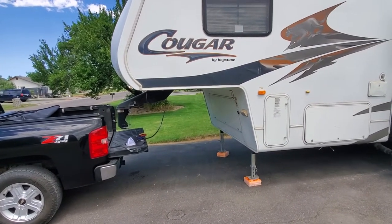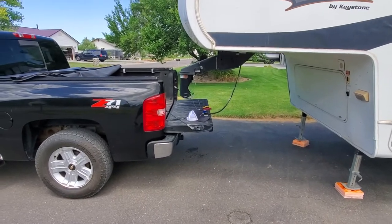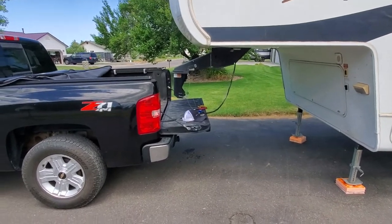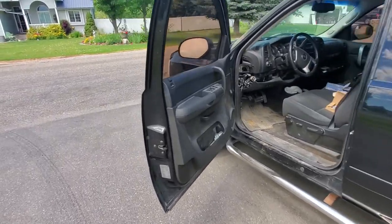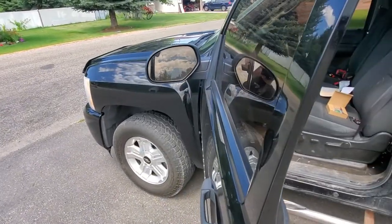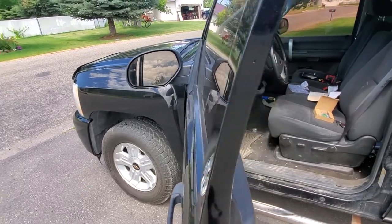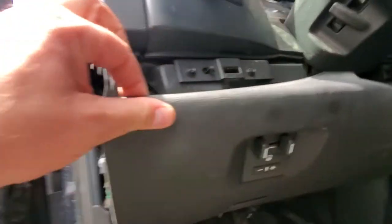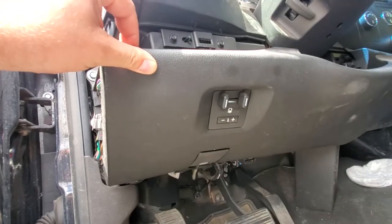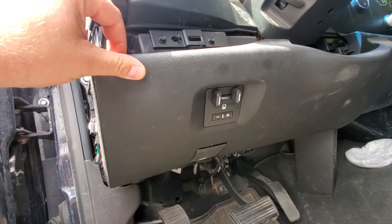Okay guys, I've got a 2007 Cougar Keystone camp trailer. I've been pulling my hair out trying to figure out why the trailer brakes are not working. The first thing I did was check the fuses under the hood — you can do that, there's a panel schedule on the cover so you can look at that. The next thing I looked at was the trailer brake controller. This is a 2007 or 2008 Chevy Silverado half-ton.